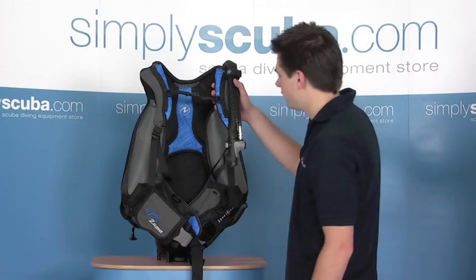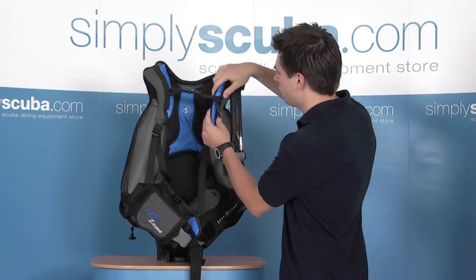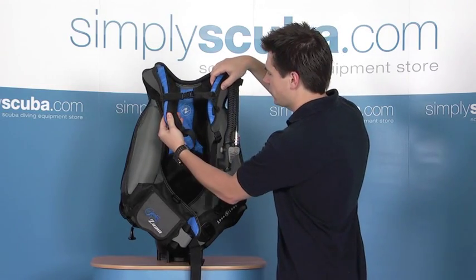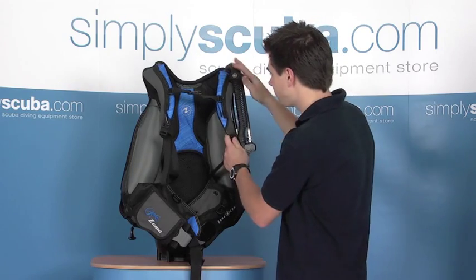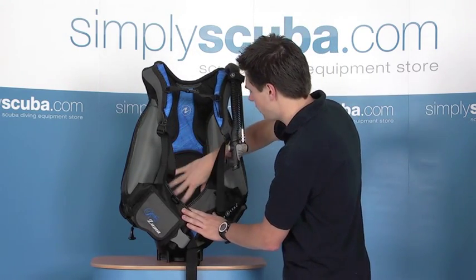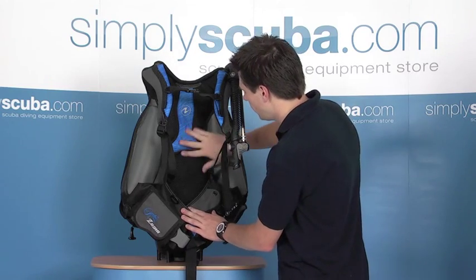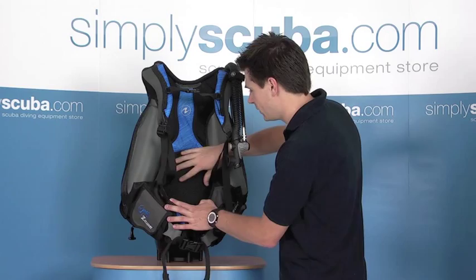Let's have a look at the harness and the protection systems. The shoulder straps are nice and padded, and also have a mesh lining just to help reduce the weight but also help it dry out a lot quicker. The back is also well padded, again with this mesh, just to help it dry out as quickly as possible. And the lower back has an excellent lumbar support with a well padded backpack there.